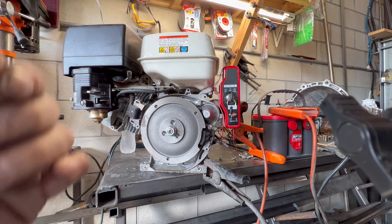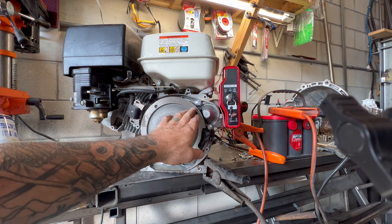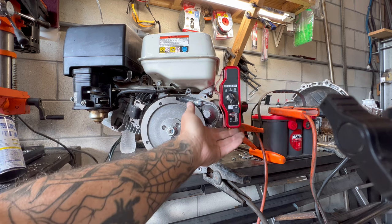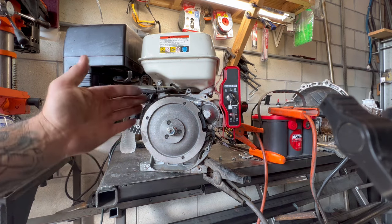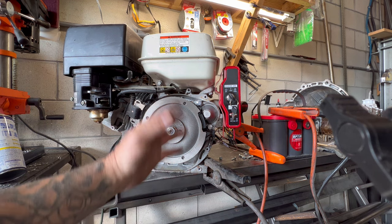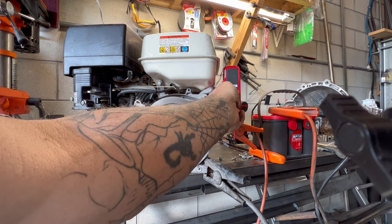I just want to point something out — I had a couple of issues getting the starter to line up with the flywheel. I had to take it apart, put it back together a couple of times. Finally I got the starter seated in the correct position because now it works. Before, the teeth on the starter were binding up onto the flywheel and locking it up. Something you're going to want to pay attention to — if you do this conversion, set it up on a bench and test it. Verify your starter is working, otherwise you're going to put it all back together, put it in your pressure washer or generator, and it's not going to work.